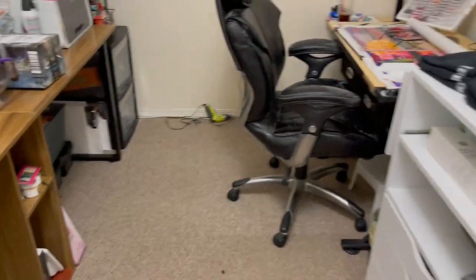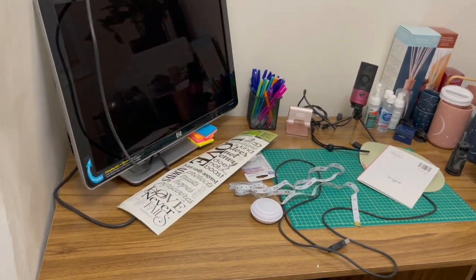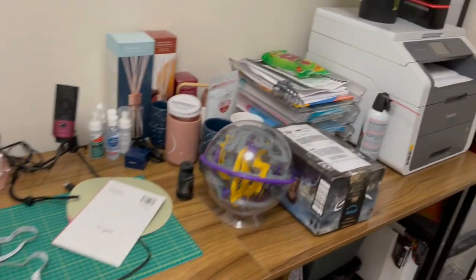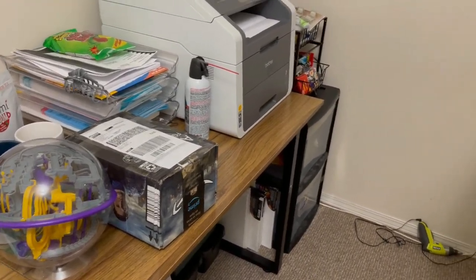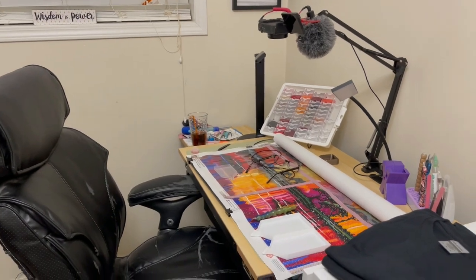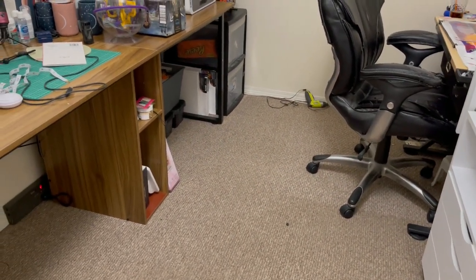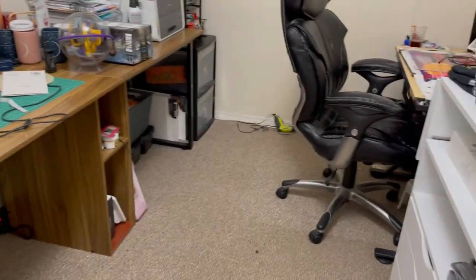This desk was originally under the window here, but it didn't fit once I got the other desk. I had to rethink things, and actually looking back I really like the new setup better. My diamond painting desk used to be right here, then there was a space, and I just had a camping table in the corner for the printer. Now each section has a purpose, which I really like.